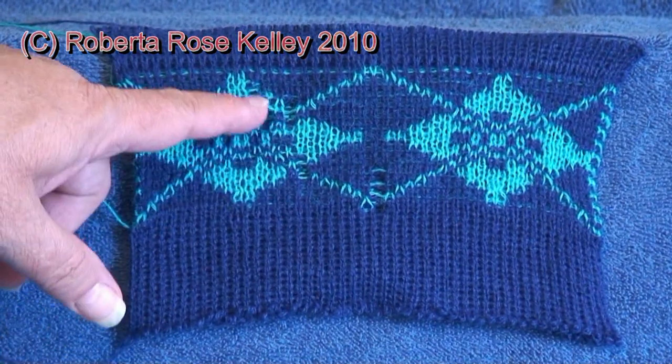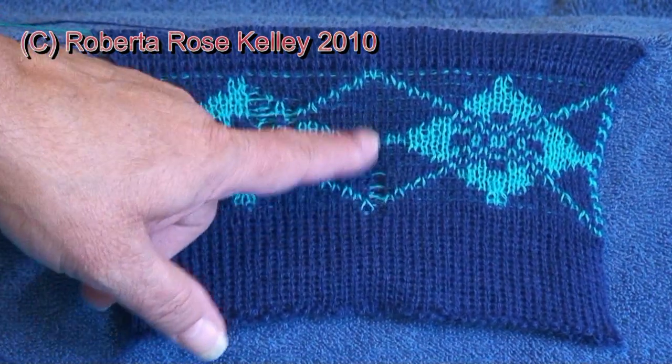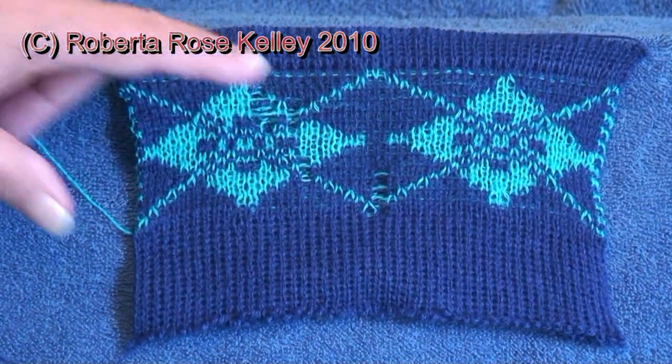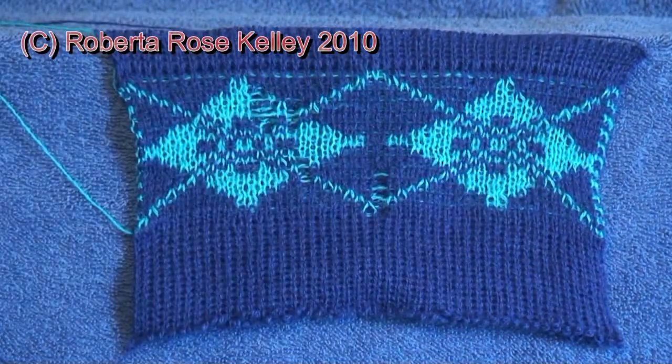Here is the front — yes, I did drop some stitches there and there, but it did pick itself up. Good thing this is just a sample. But that side looks good.